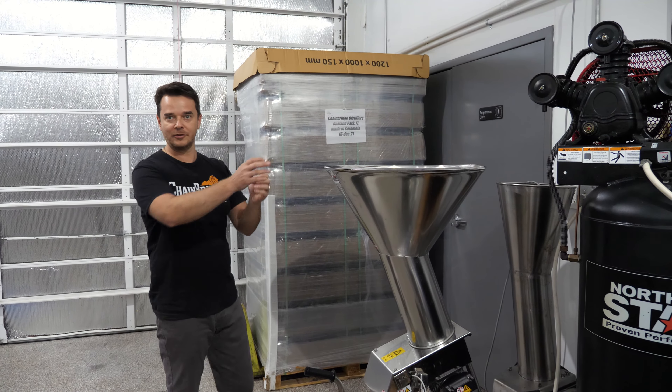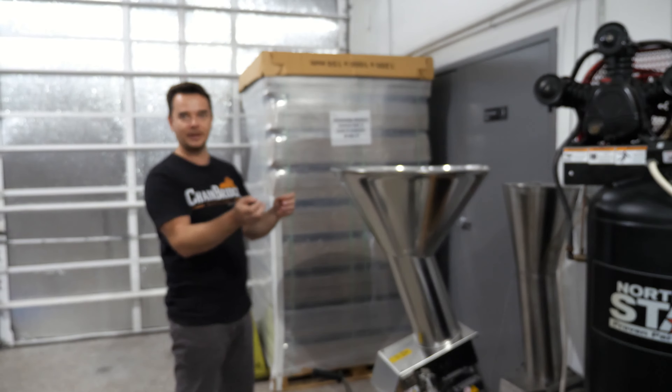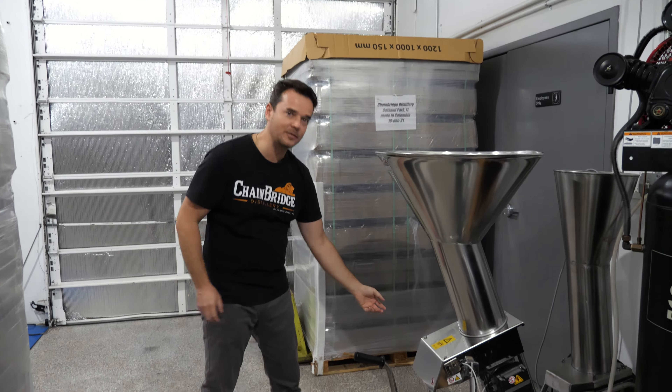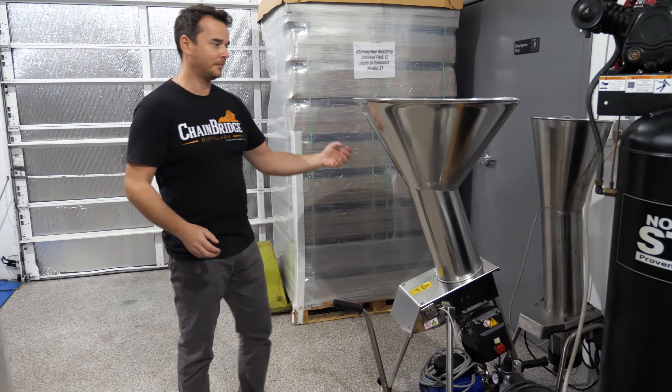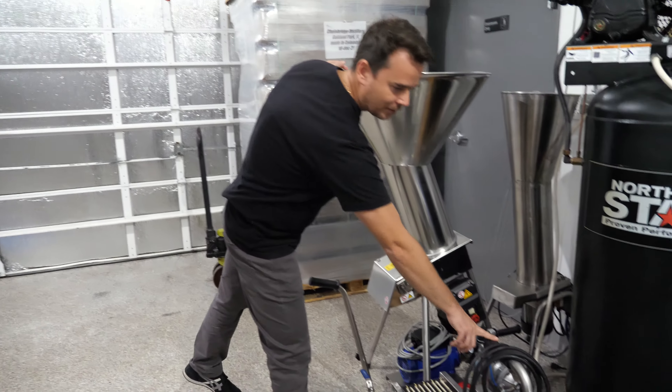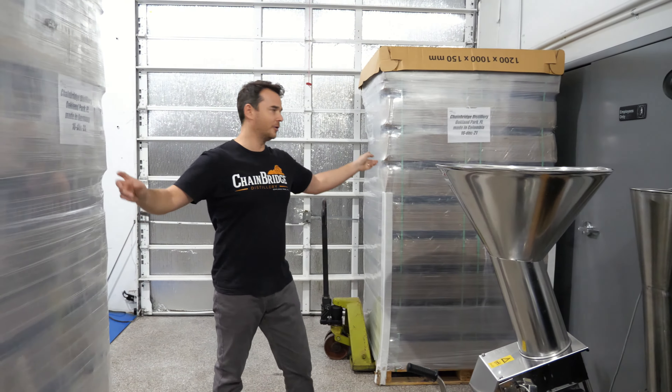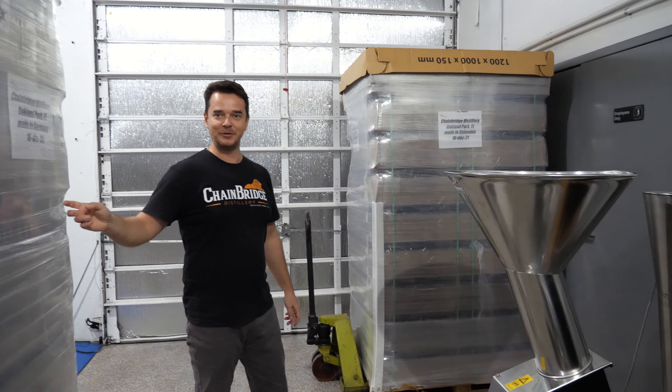Once everything is washed, we put all the fruit through this big industrial grinder. We use the skin of the fruit, that's why we wash it. Except the bananas — I peel those. When it comes out it's almost liquid.